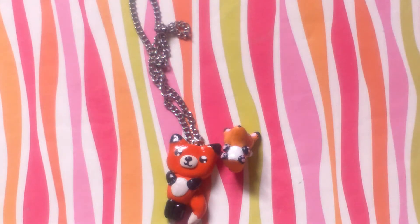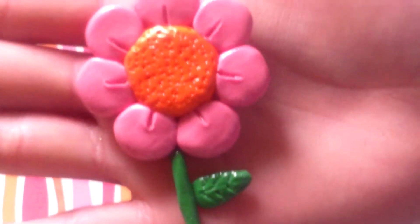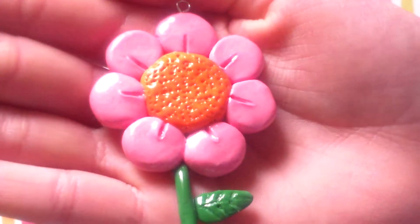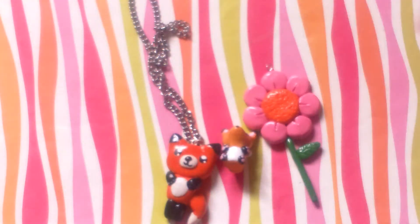Then I made this flower because I was teaching an eight-year-old and a three-year-old girl how to do clay, and I had to do it really quick. I didn't have time to clean it or anything, but I think it's really cute though. I haven't made this type of charm since I was like 10, but it's just a little flower — super simple but super cute.